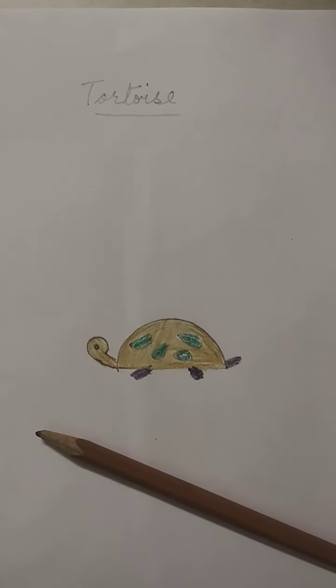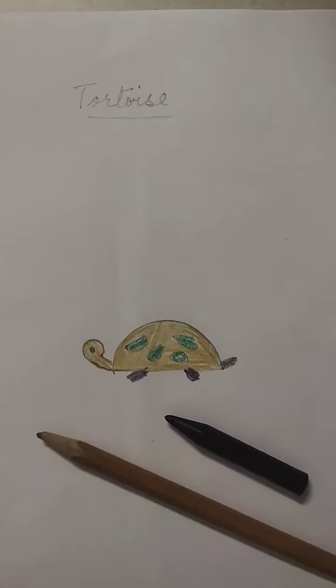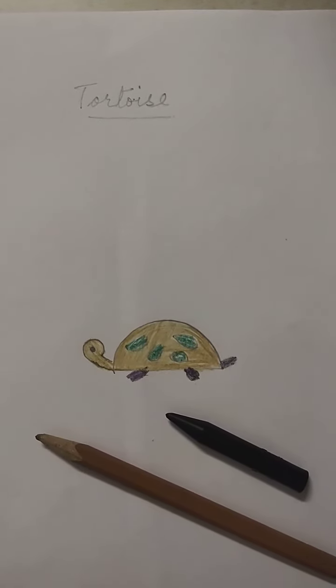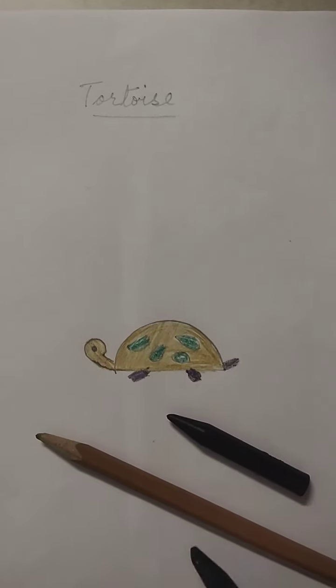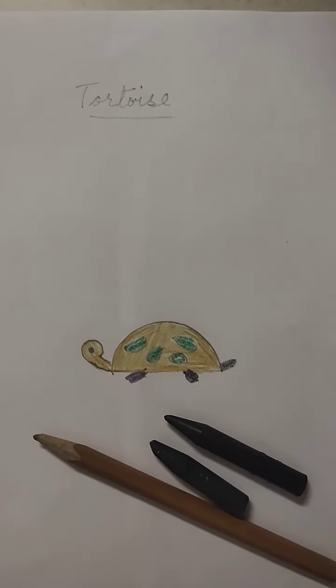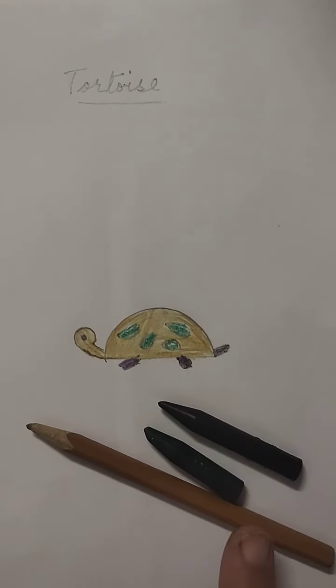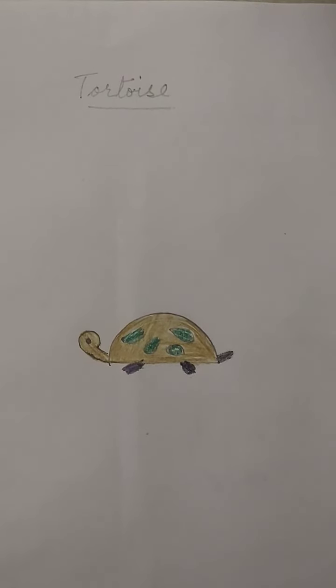We have colored it with a golden brown color. You will color the feet in black color, and the circles of the body in green — this is dark green, not light green. Here we will color the tortoise beautifully. Thank you, children!